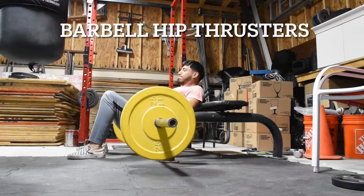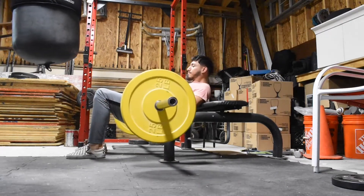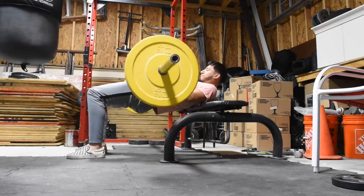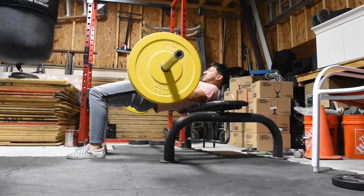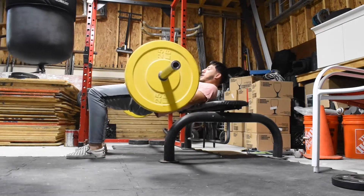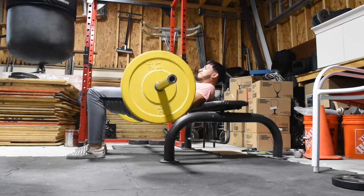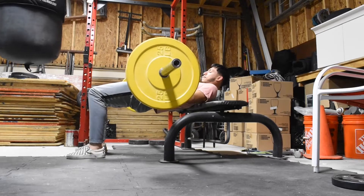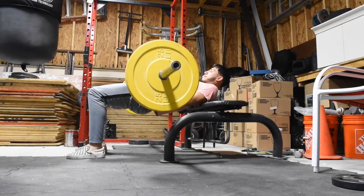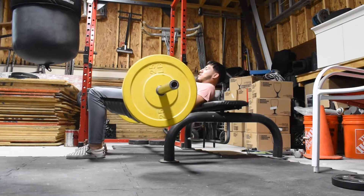Alright guys, so after you finish that workout, you're going to want to go get a barbell and do some hip thrusters with it. Pick an appropriate weight, whether you want to do 5x5 or 5x10 — always your preference, but I'm doing 5x10 in this video. Personally, I really like doing isolation holds because I like to feel the engagement in my glutes. As you can see, I'm holding the weight up — I will be holding it there for 10 seconds, and then I'm going to be lowering it down very slowly for another 10 seconds.